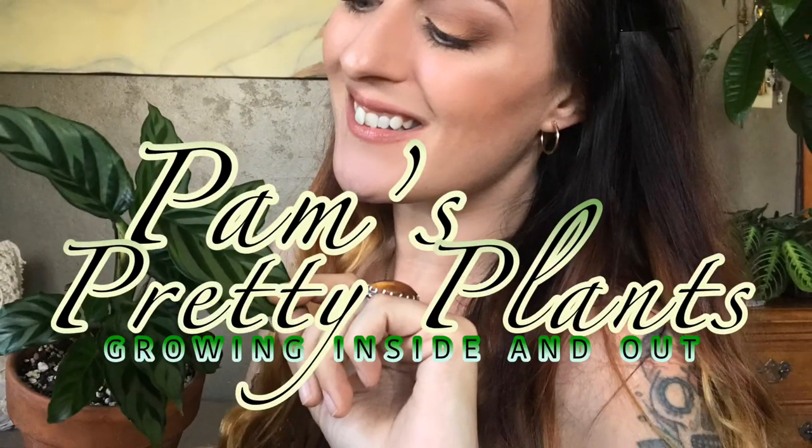What's up everybody? Welcome back to my channel. If you're new here, my name is Pam and today I have been sent a little gift for the humidity house. Someone reached out to me from Alachromes and asked if I would be willing to review one of their humidifier models, and I told them absolutely.